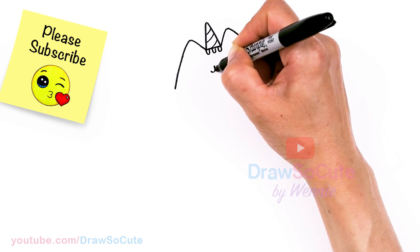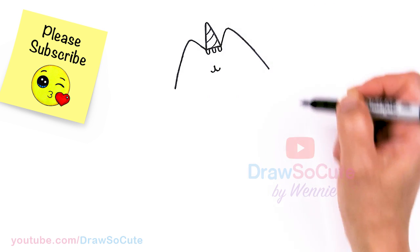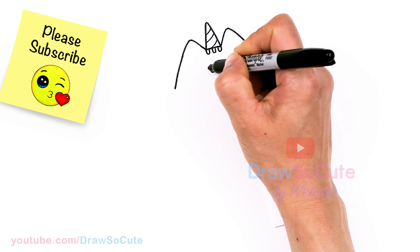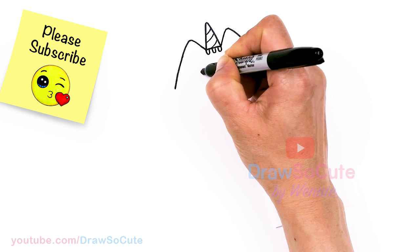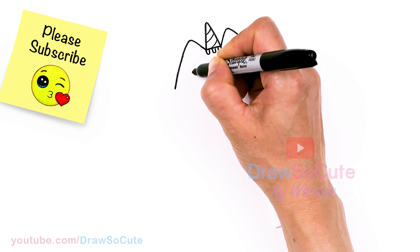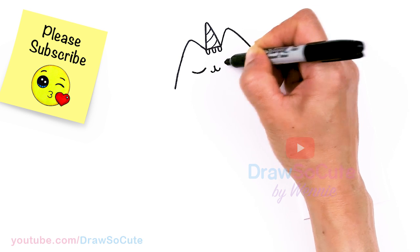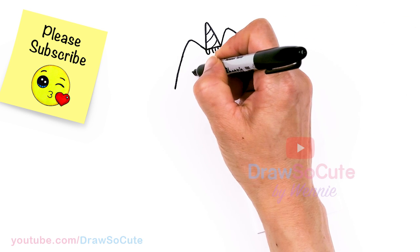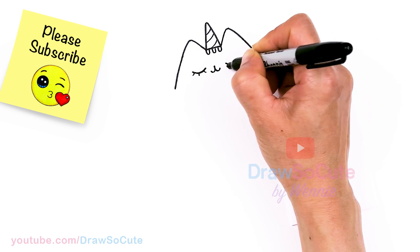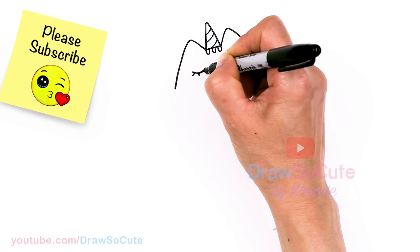Then curve up on both sides. From there let's go ahead and draw her eyes — right about here I'm going to draw a curve and another curve for her lovely Pusheen eyes, and then some lashes of course. Just add three curves in here for the bottom.